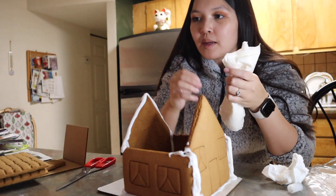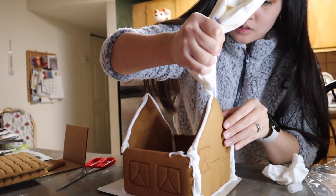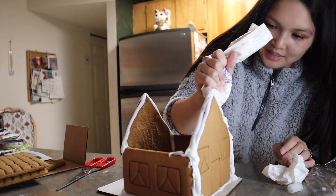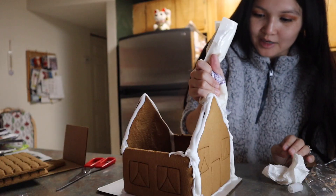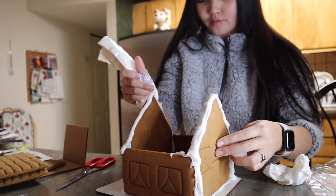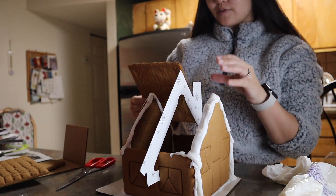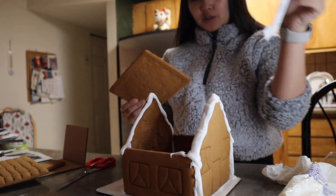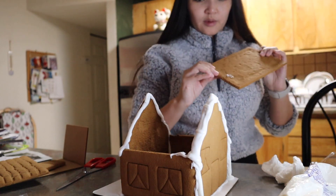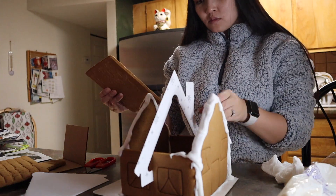This is going so bad — oh my gosh, I keep messing up. This fits, but that means I'd have to break this piece. I'm very confused. If I put it like this then it could go this way... I can't believe how hard it is to build a gingerbread house.